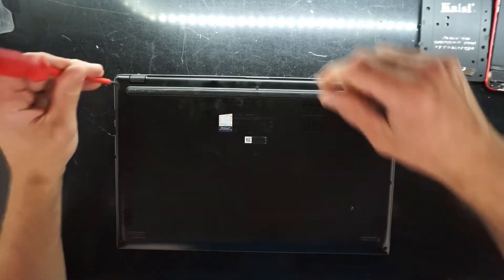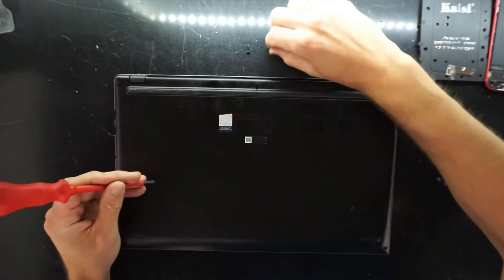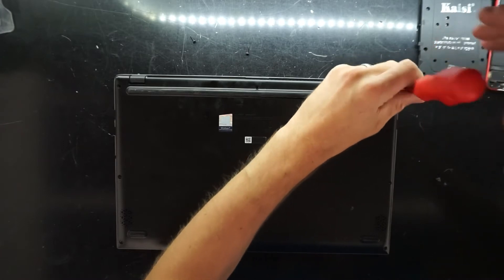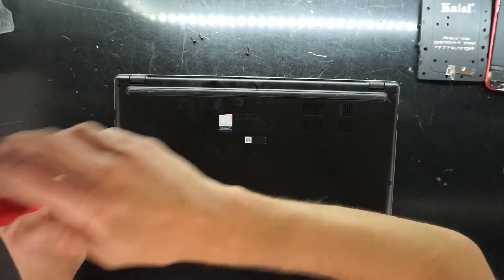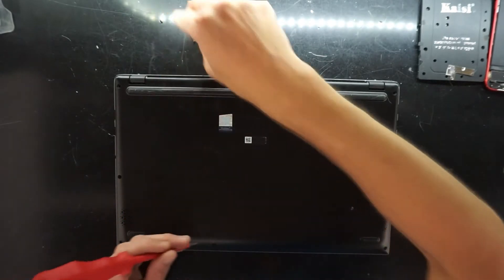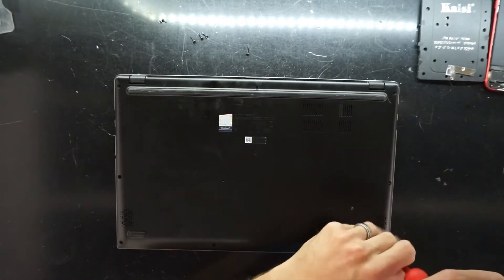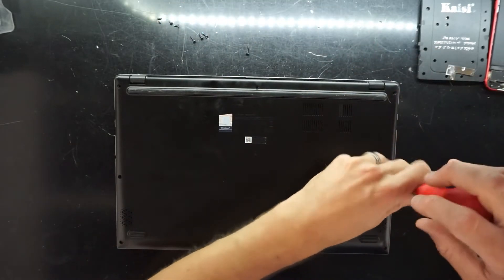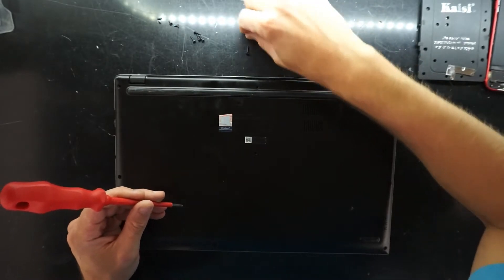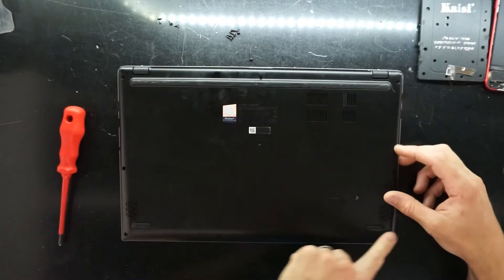We're going to need a Phillips head screwdriver. I apologize for the background noise — I do have my front door open at the moment for the work. Do be aware those screws are probably different lengths. So far this one here has been a long screw. At the front we have small screws, the middle is probably going to be a long screw as well. One long screw, full of small screws, everything else medium.